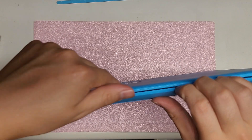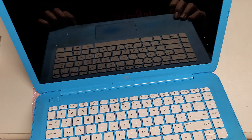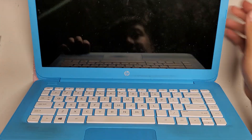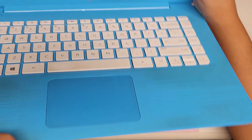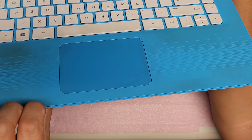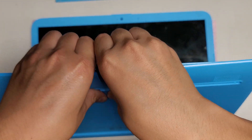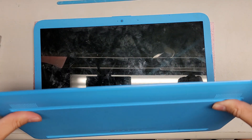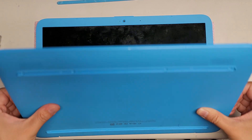Once you do that, open it up — make sure the computer's off. As you can see here, there's a gap between the bezel and the bottom cover, so get your fingernail or pry tool in there. Do that and then push with your thumbs to pop this out, just like this. Go all the way around.